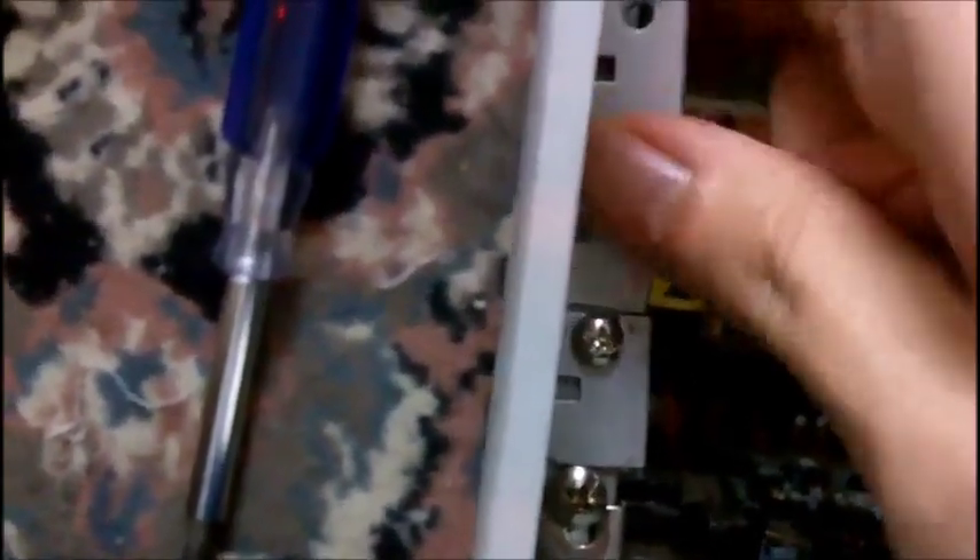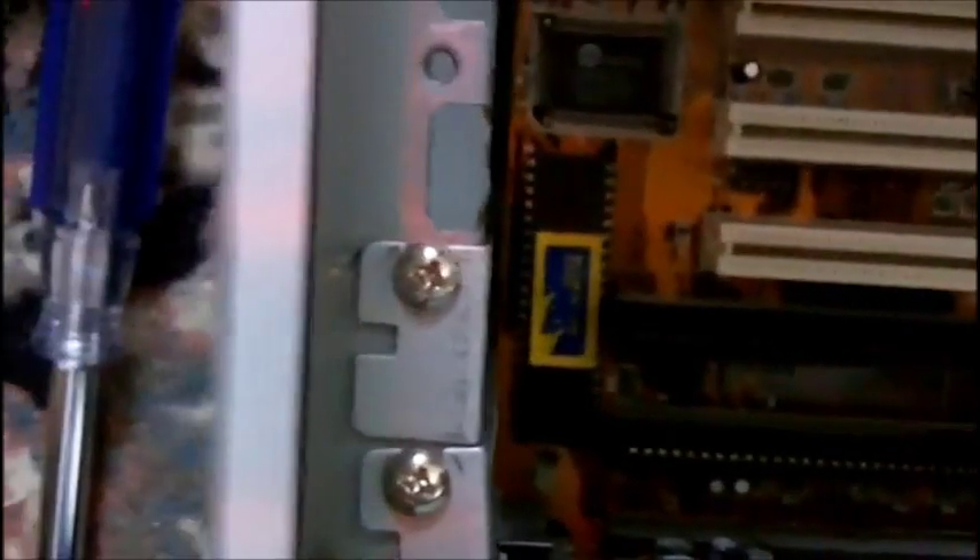The first thing you do is unscrew the empty slot and take out the metal plate. So now the metal plate is off.